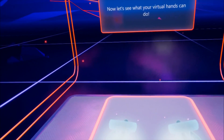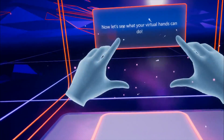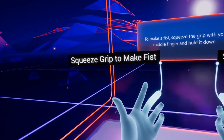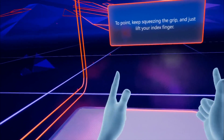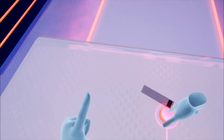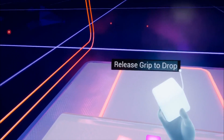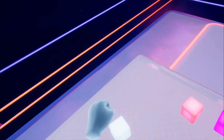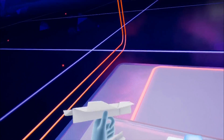Now, let's see what your virtual hands can do. To make a fist, squeeze the grip with your middle finger and hold it down. To point, keep squeezing the grip and just lift your index finger. Now, use your index finger to push the button in front of you. To pick up an object, squeeze and hold the grip button with your middle finger. Release the grip button to drop it. Your virtual hands can do just about anything. Go ahead, play with some of these items.